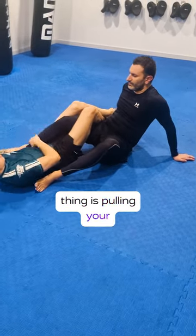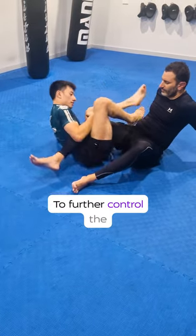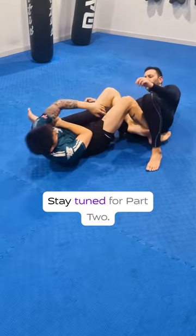The second thing is pulling your heels back and pinching your knees really tightly to further control the knee line. Your hands and your legs should be working in unison and you should use them both when possible. Stay tuned for part two.